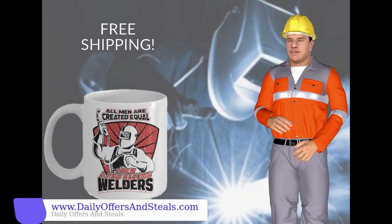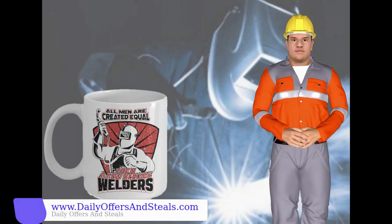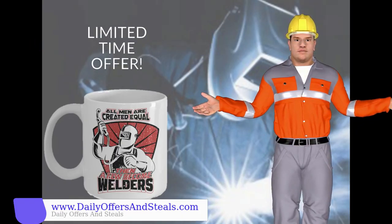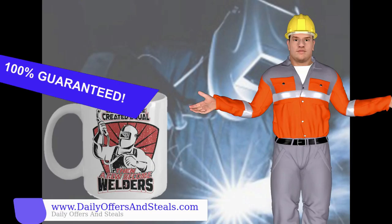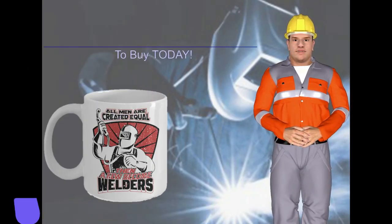This proud welder mug makes a great gift idea for the proud American men and women who enjoy welding. This mug is not available in stores and it is available only for a limited time. Your satisfaction is 100% guaranteed. Click on the link to buy today. Thank you.